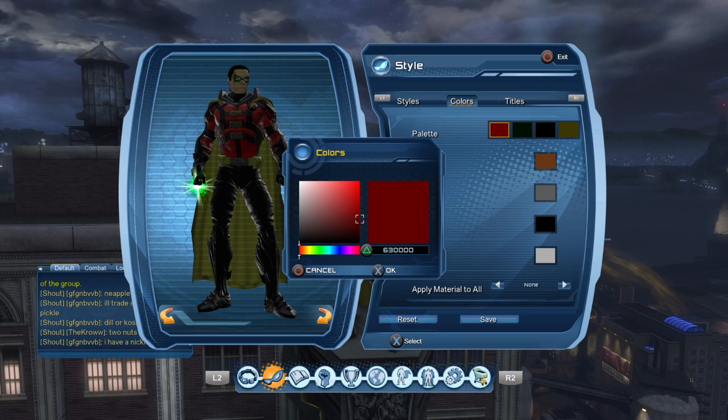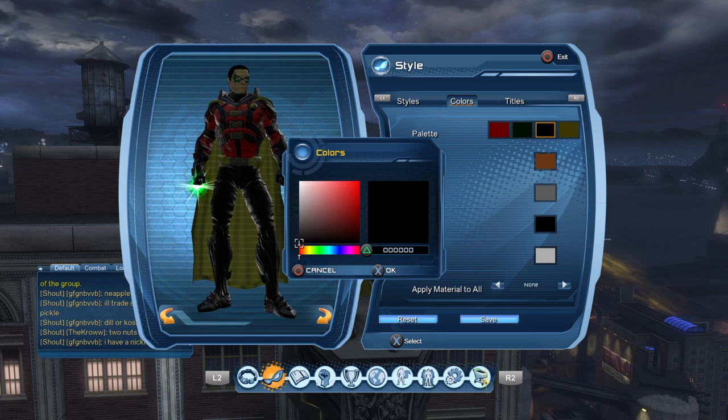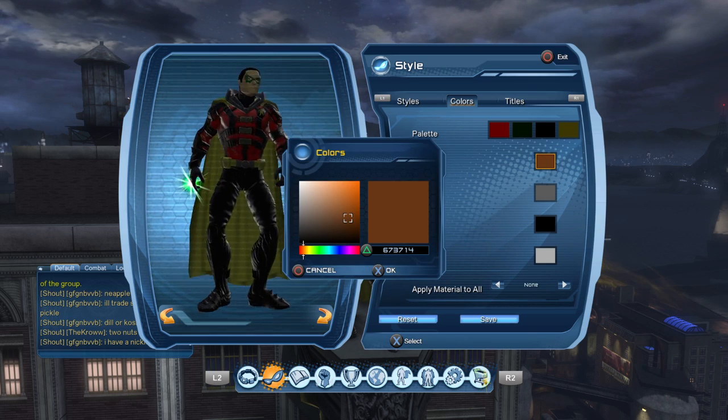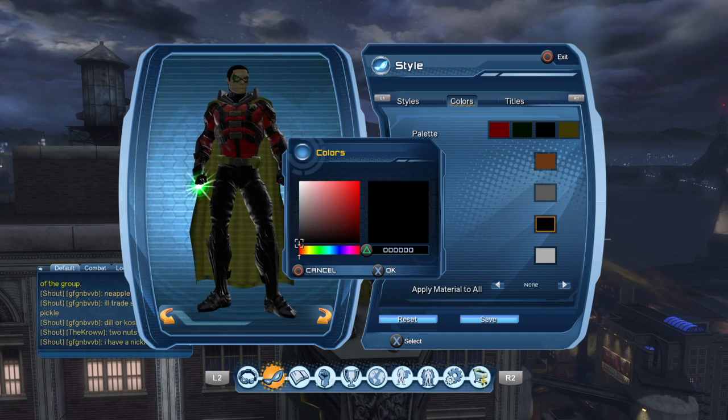Anyway, let's get started. We have a red of 630000, a green of 0000F00, a solid black, and a yellow of 3B3704. Skin tone is 673714. The hair is solid black.